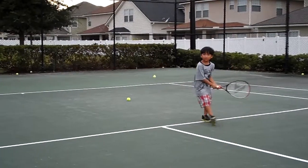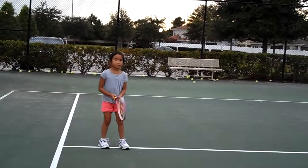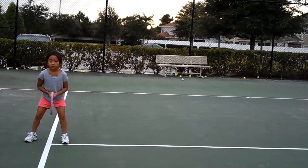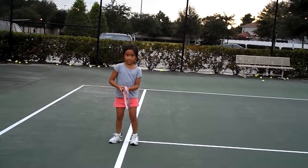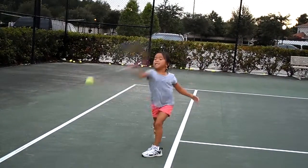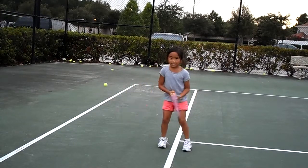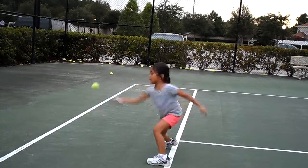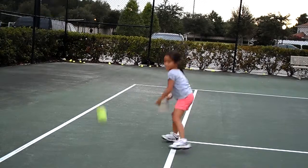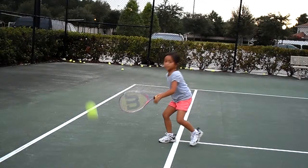Yeah, that's the position. All right, your turn Mia — some more, some more. Right there, okay, nice. But you're not hitting them — that's three in a row. What's wrong? You gotta hit low to high.